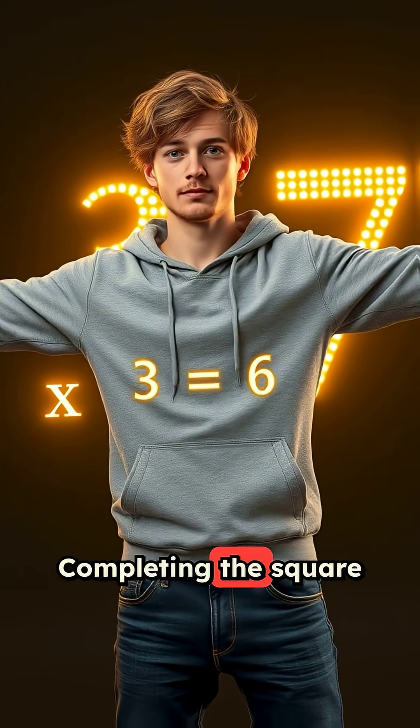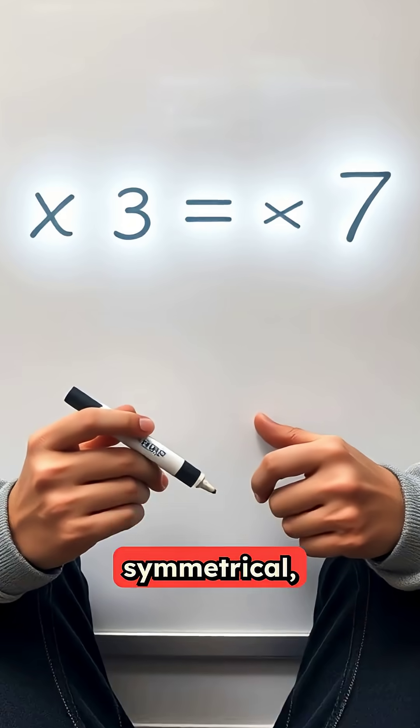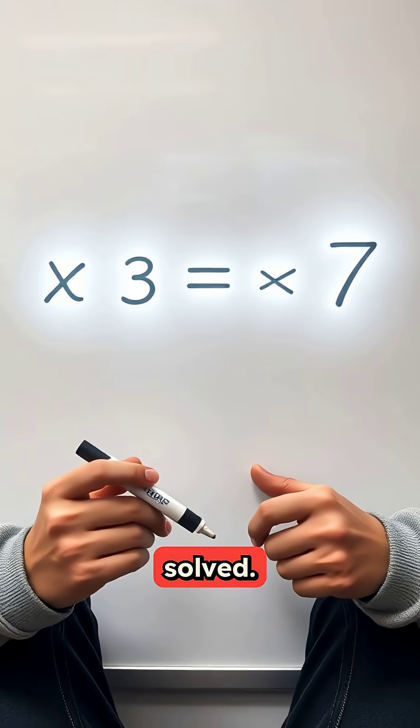Boom. That's it. Completing the square is like giving your equation a total glow-up — clean, symmetrical, and ready to be solved.